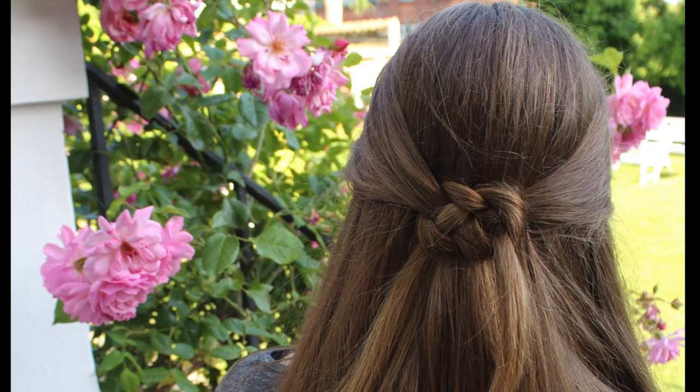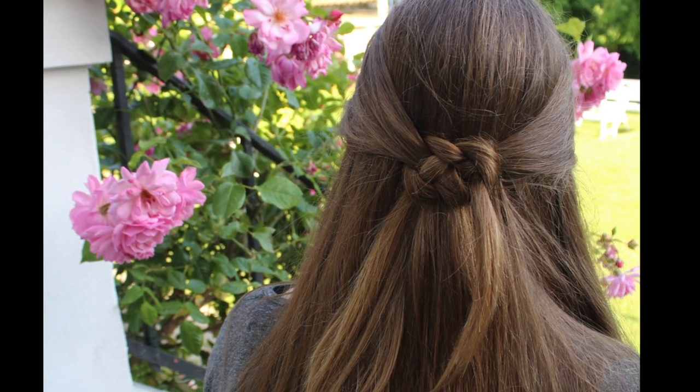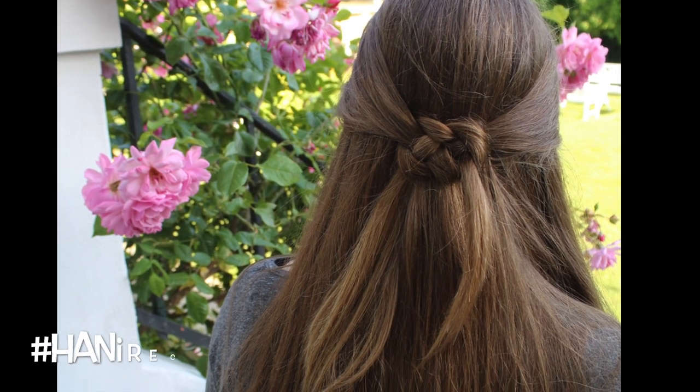Once again, thanks for watching. We really hope this helped you figure out how to do the pretzel knot on yourself. We'll see you next time. Bye.